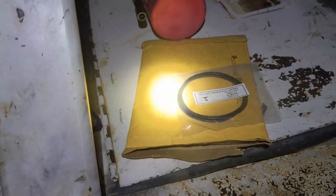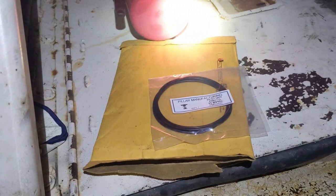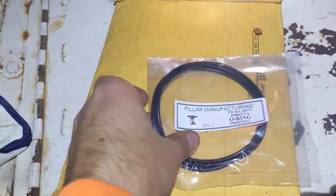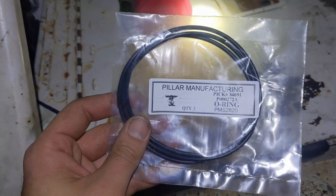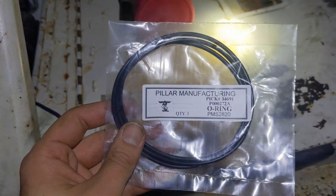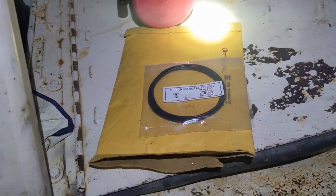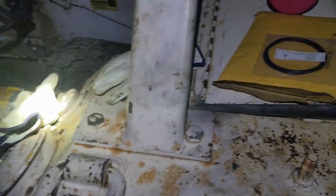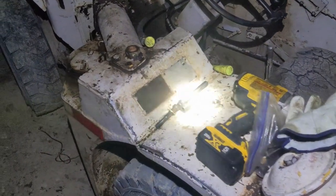Alright folks, we are now back courtesy of our favorite folks from Michigan — from a Notre Dame family, which sounds illegal. Pillar Manufacturing out of Goebel's. If y'all are looking for parts for obscure, obsolete, or otherwise unusual underground equipment, give them a call — they'll be happy to help you out.